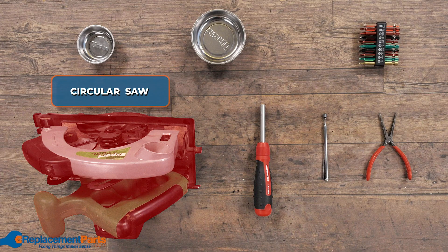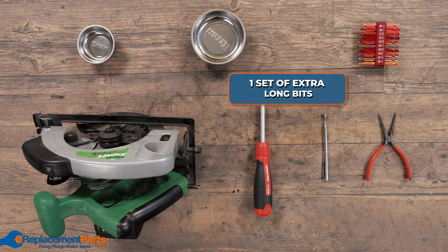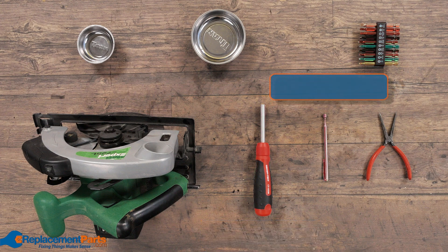To disassemble a circular saw, we'll be using the following tools: two magnetic power trays, one set of extra-long bits, a multi-bit screwdriver, a magnetic pickup, and needle-nose pliers.